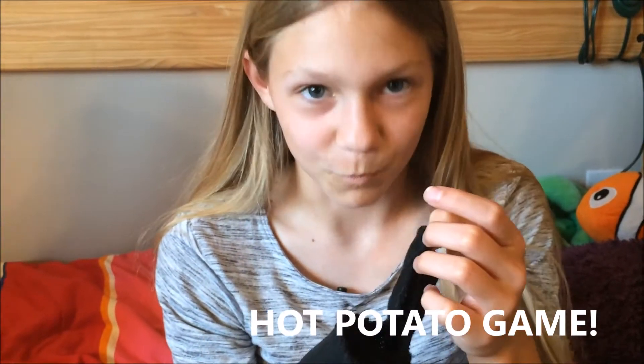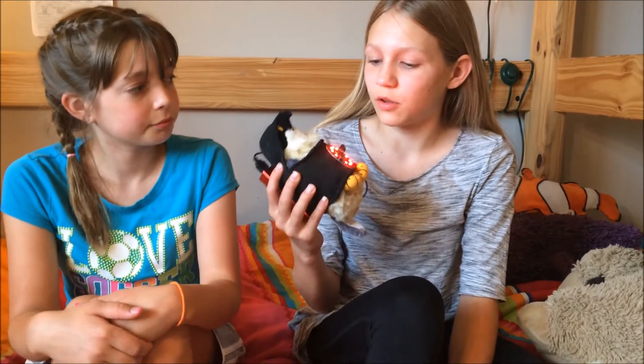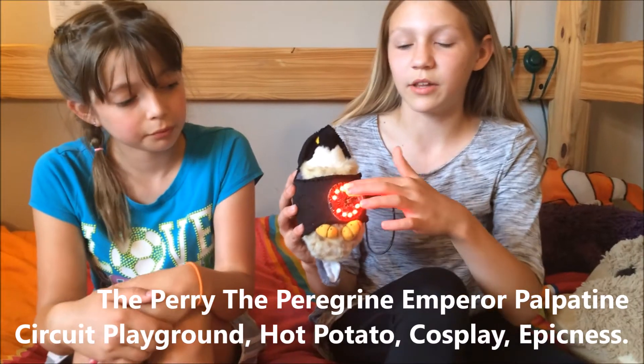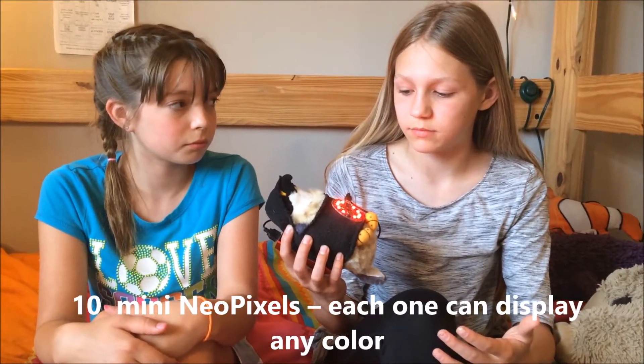We'll show you how it works. This is StemValken in his little cosplay outfit of Emperor Palpatine. As you can see, there are already a ton of LEDs on the Circuit Playground as well — ten, whatever.